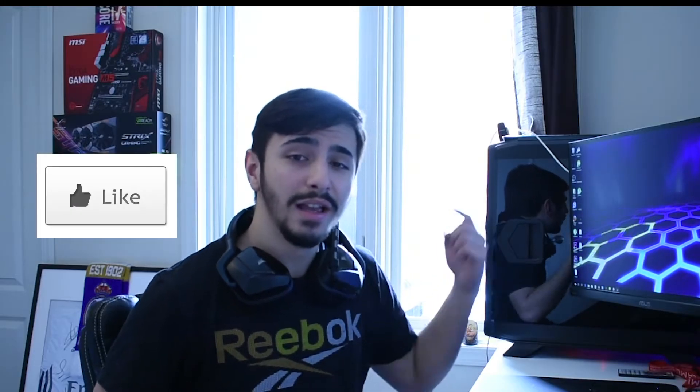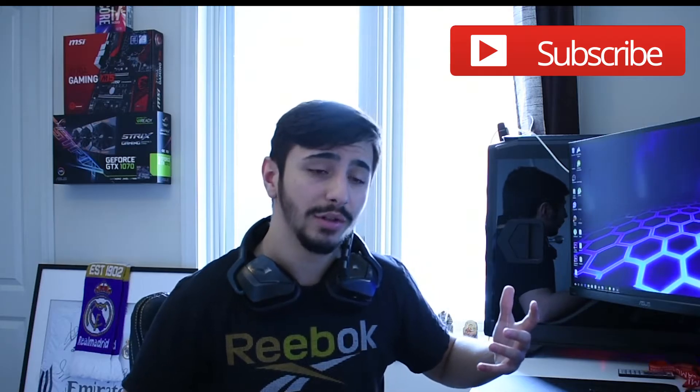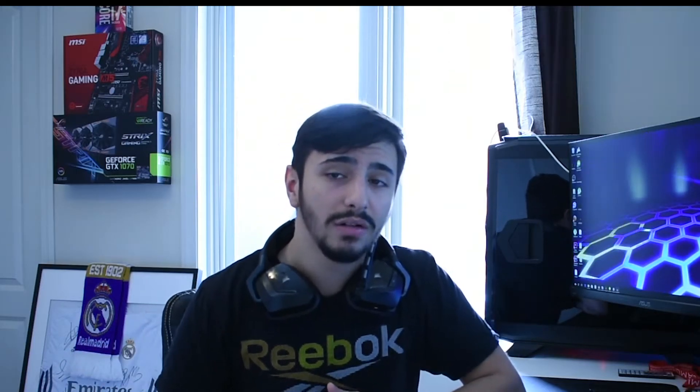One more thing guys before we get right into the video: do me a favor, smash that thumbs up button, hit the subscribe button — it would really help me out a lot. Tell me in the comments below if you enjoy the content, or if you'd like to see anything different on my channel. I know we're just beginning, but the goal is there, and we will get right into the review. Let's go!